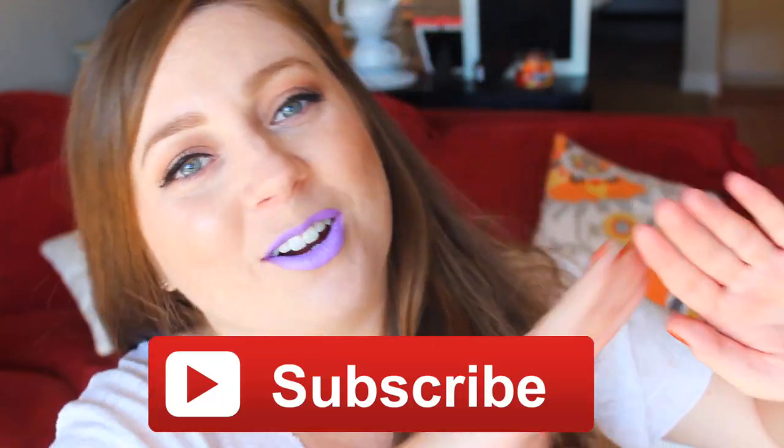Let me know if you guys have tried any of these and which colors you think I should pick up — leave it down below in a comment. I'm going to go take this off. I love you guys, I'll see you very soon. I hope you have a great day and subscribe for more — subscribe right here. Now that you think I'm crazy, I'm going to go. I love you guys, I'll see you soon. Bye!